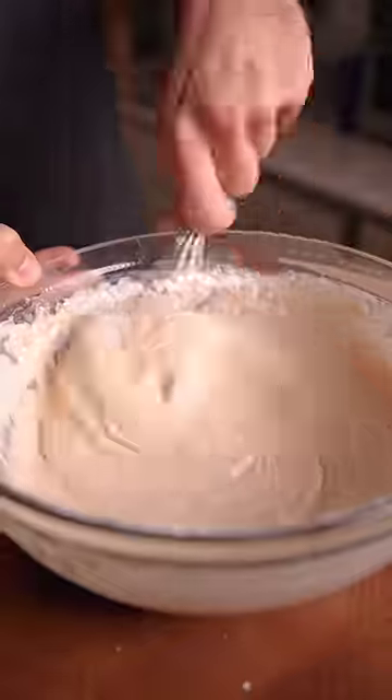Simple batter with some Osmo and a dark beer. Let that rest and time for pickles.